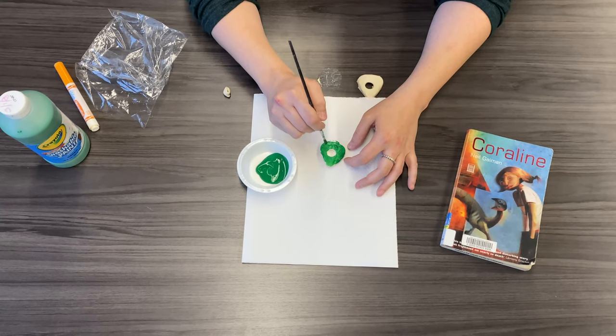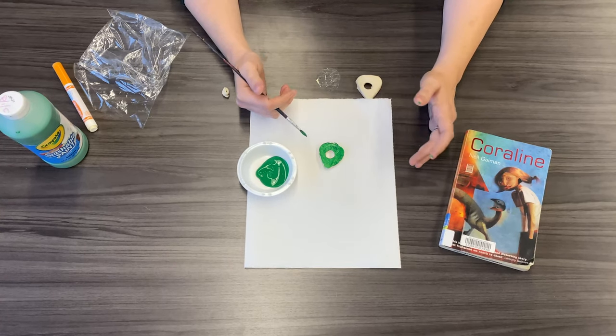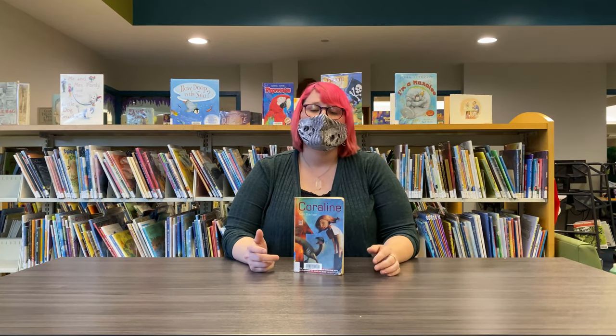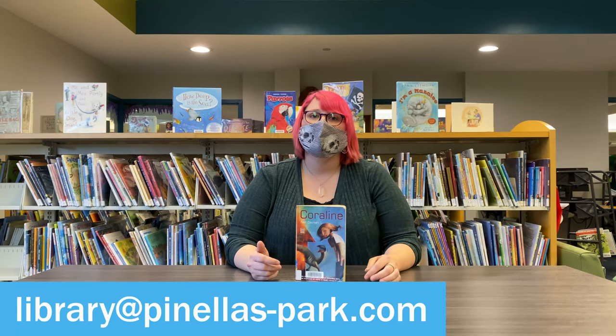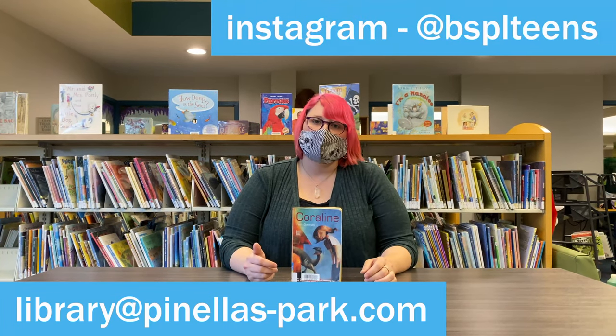But that's basically it. You could do the inside, the back. Make your Seeing Stone your own. Thanks for watching. Don't forget to share your creations with us by emailing photos to library@pinellas-bark.com or tag us on Instagram at BSPLteens.